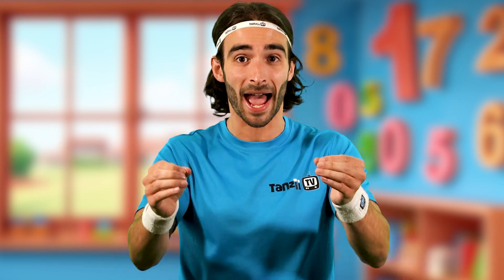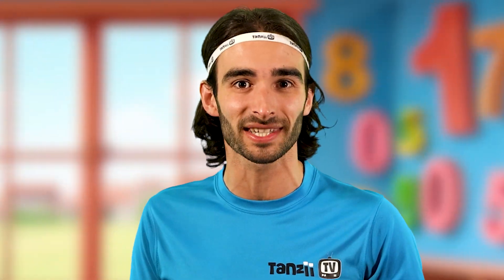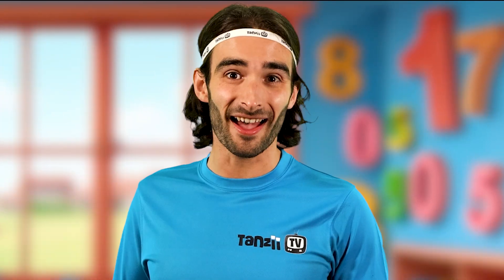This maths test is too hard. I just can't get it right. I know — let's work it out with a maths workout. That sounds like a brilliant idea. Go on Rio, show them how it's done.